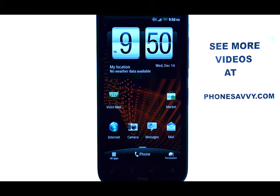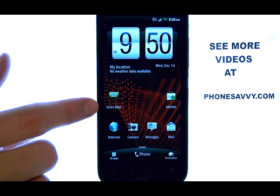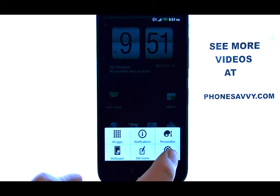Welcome to PhoneSavvy.com smart phone training videos. To set up a screen lock code for the HTC ReSound, while you're at your home screen, select the menu button, which is located right here at the bottom of your phone, and then select Settings.